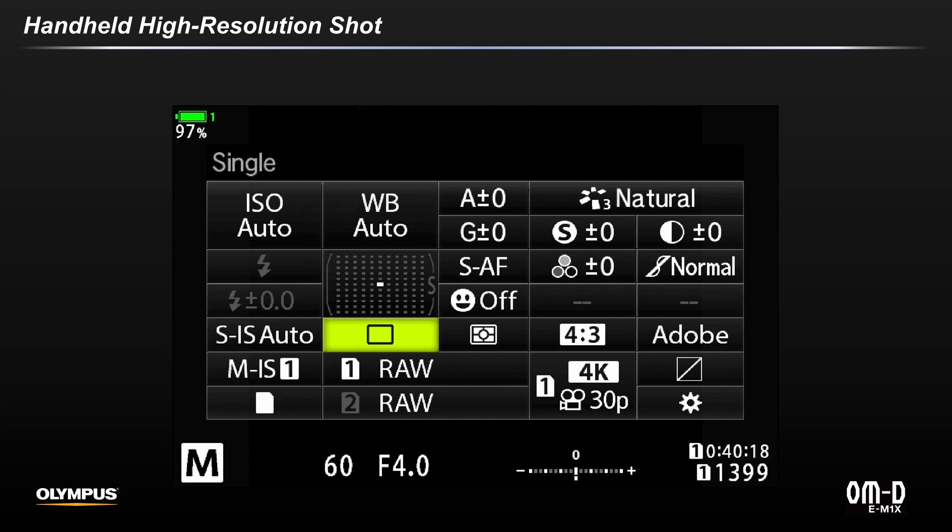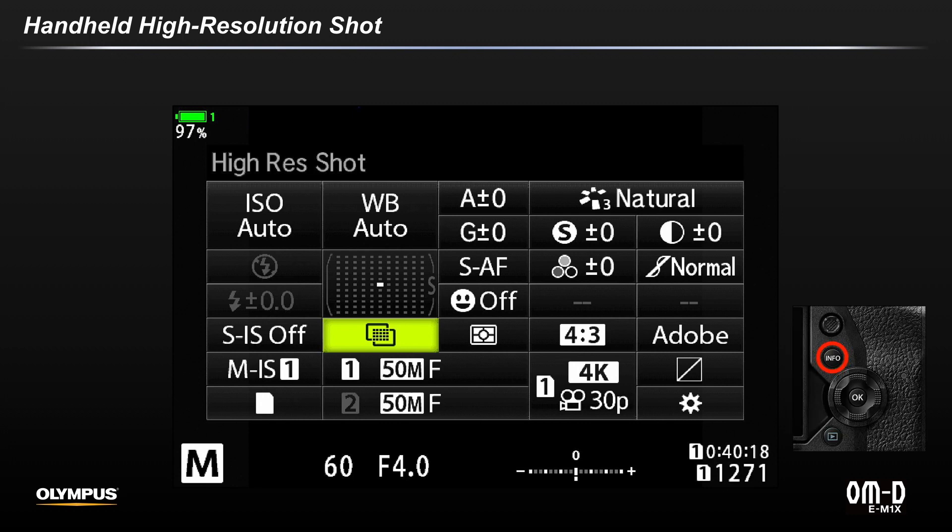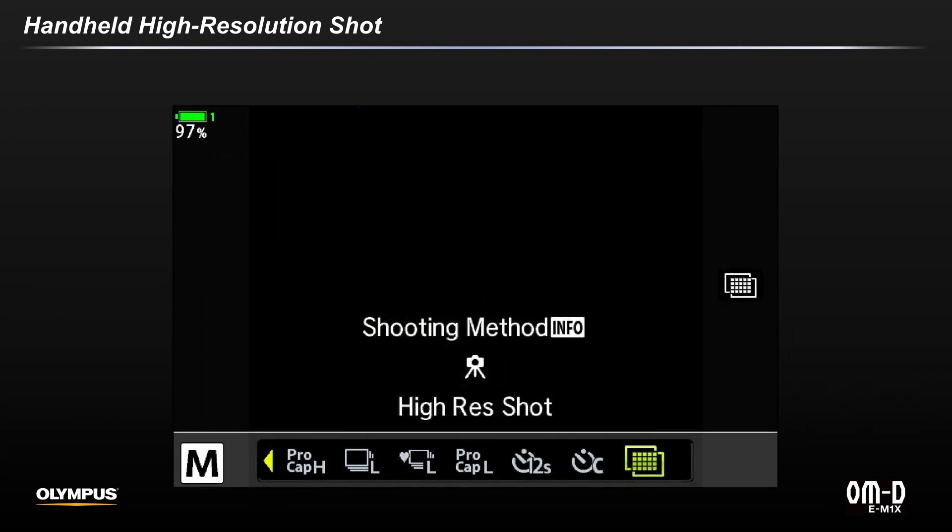On the Super Control Panel, select the box at which you change the shooting frame rates and with one click of the front dial to the left, you'll now see the overlapping box icon. With this box still highlighted, press the info button to select either handheld or tripod high-res shot. Press the info button again and use either of the navigation methods to change from tripod to handheld.